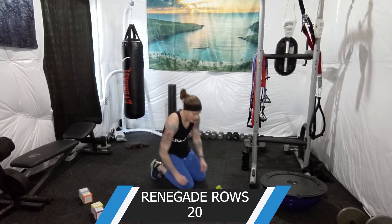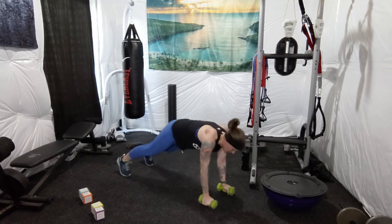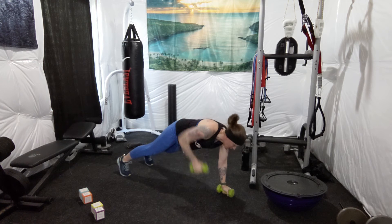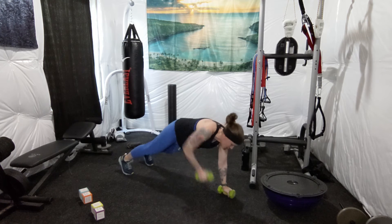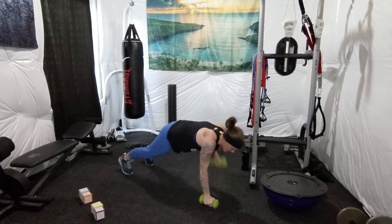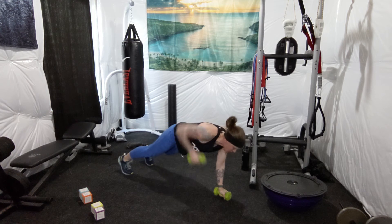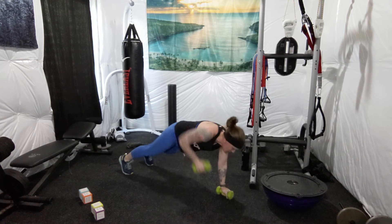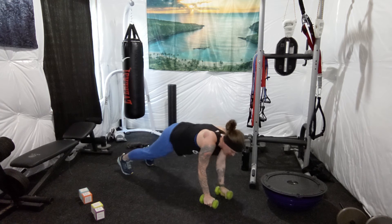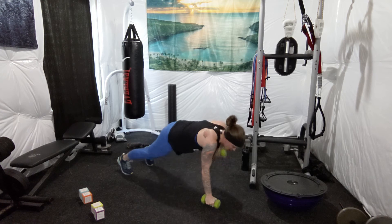20 total — that's 10 each side. Let's do it. 1, 2, 3, 4, 5, 6, 7, 8, 9, 10, 11, 12, 13, 14, 15, 16, 17, 18, 19, 20.